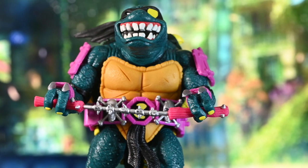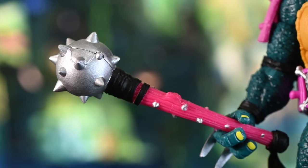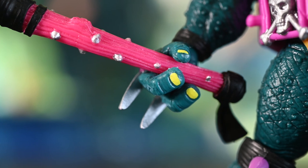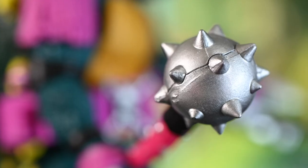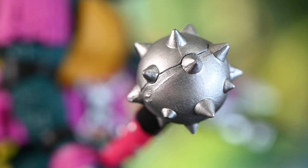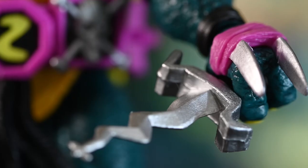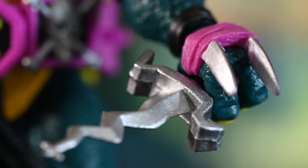This looks freaking nice. You can see his nunchucks being held with two hands. He's got this mace, which is really highly detailed as well. The paint could be a little better on the pink and maybe on the black, but on the silver it looks really good. There's some wash there that makes it look a little shinier in spots. He's got that crazy-looking knife — how would that work in real life, I don't know. But look at the paint on this and the texture. That looks freaking nice. I think that looks great.